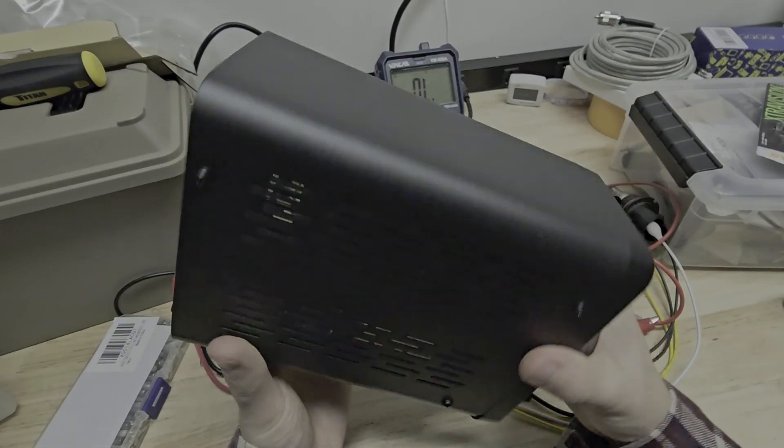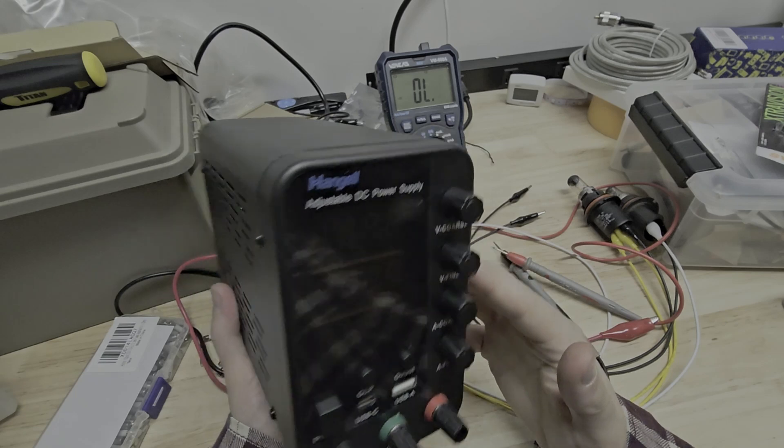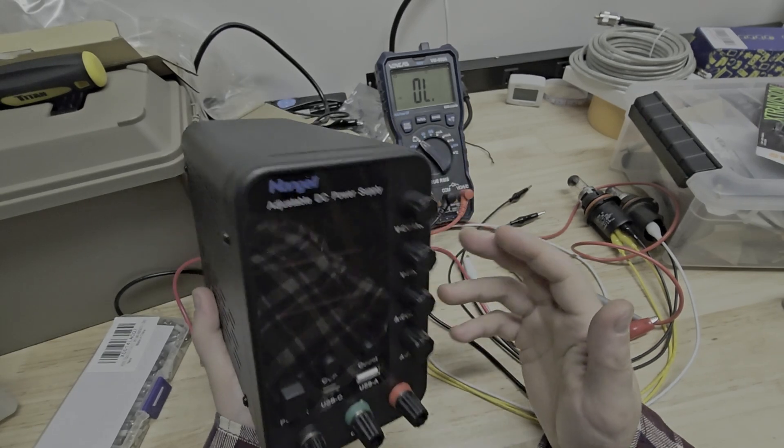That sucks, because I kind of liked it. It was working well, but now it's junk.